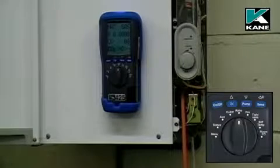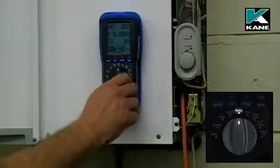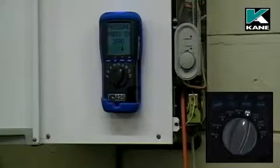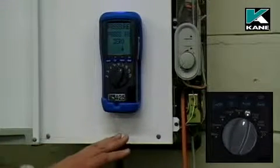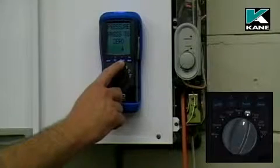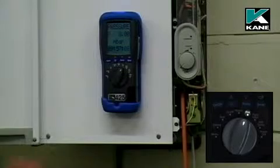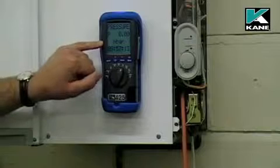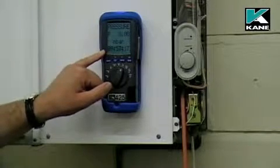To use the analyzer as a pressure meter, first move the rotary switch to pressure. You notice that the pump stops. At this stage, don't have any hose connected to the pressure meter. Press the pump button to zero the pressure meter. Now you notice on the display it has pressure to two decimal places, reading in millibars, and you have a clock so you can actually manually time a test if you wanted to.